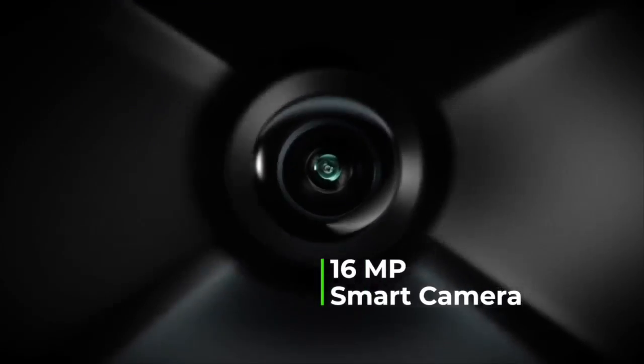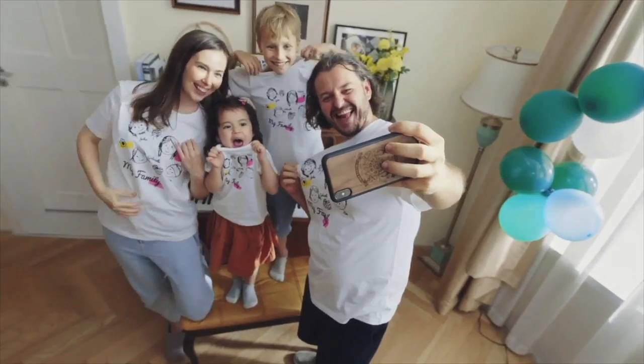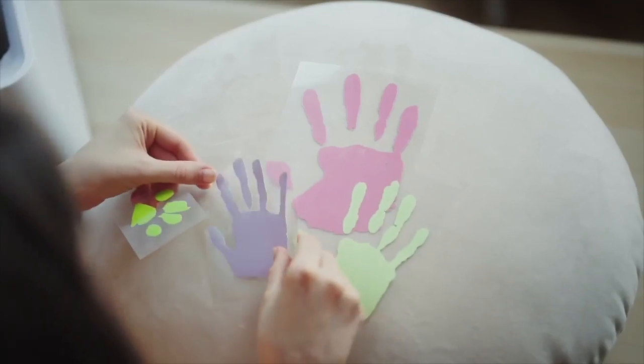M1 has a built-in 16 megapixel, ultra-wide-angle, high-resolution camera that lets you bring sketches to life just with your pen. With image extraction, you can easily collect all your memories.